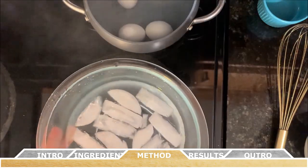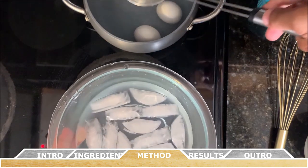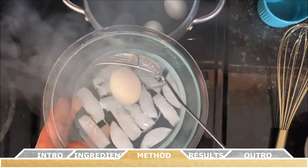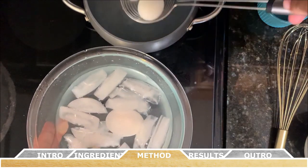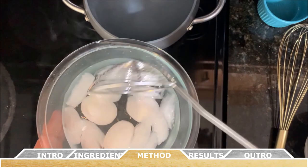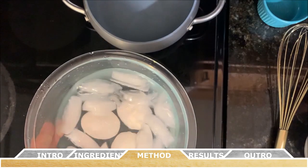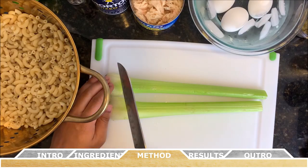A trick to easily remove the shell of a hard-boiled egg: once the boiling time is up, remove the eggs and place them in an ice water bath. This shocks the eggs, causing the inside to contract somewhat, which allows the outer peel to come off much easier.